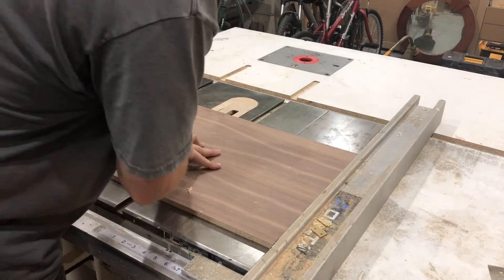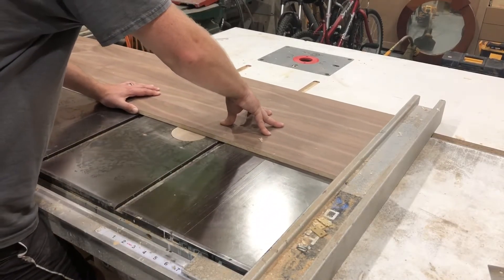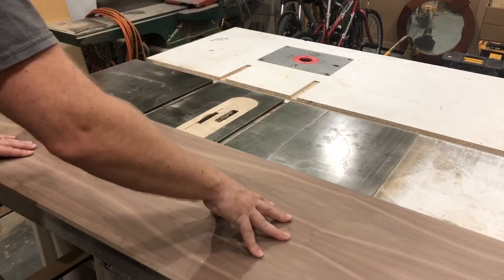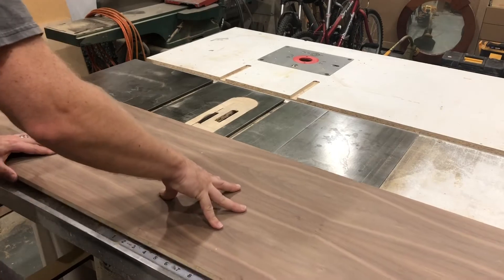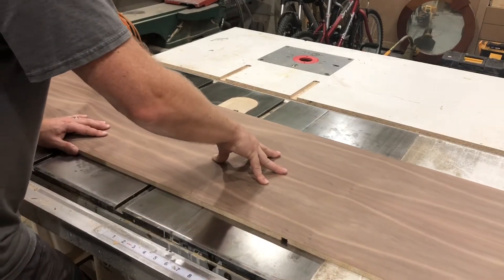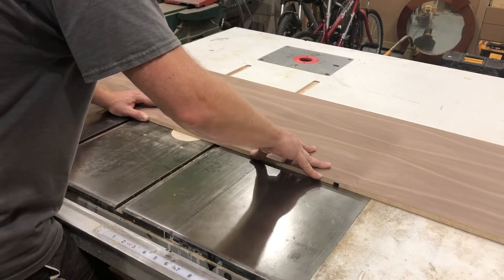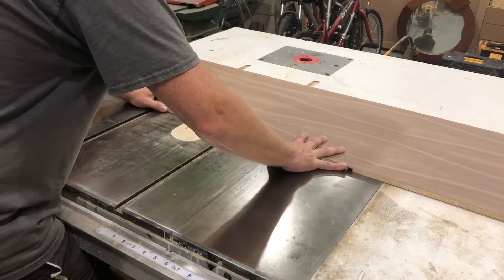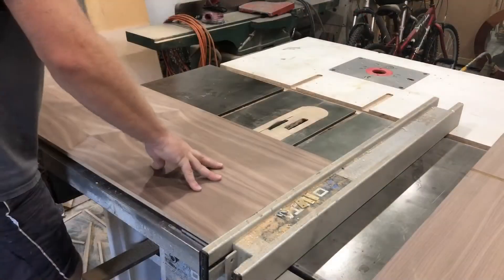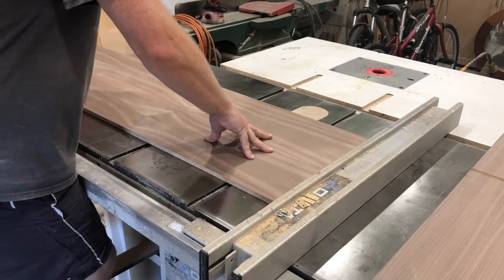One convenient part about this project is that the back and the sides are all the same dimensions and also getting all identical dados. So up until a certain point, all three pieces of this walnut particle core are going to be identical. So I'll make the same cut three times — one setup, three cuts — which makes the pieces identical and makes a project like this go really, really quickly. I only had a day to do it, so that was nice.